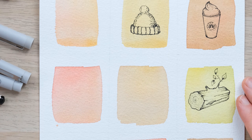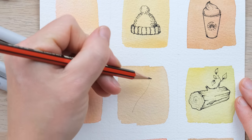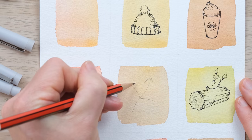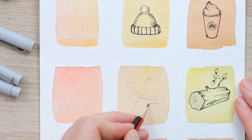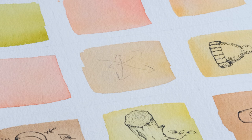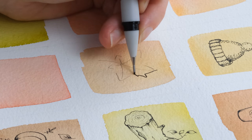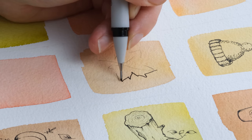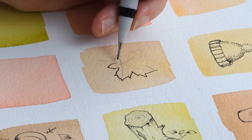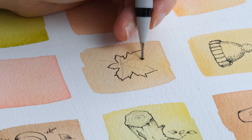Now let's do a maple leaf - these are potentially quite tricky so definitely do these in pencil first. Start with a central line to give the first point in the middle, then two points either side, and two more. That's really all you need, then you can start bringing it back in and going back into the middle.